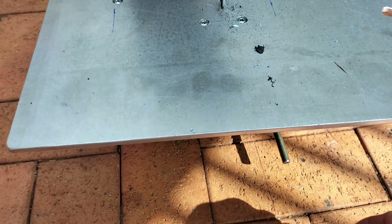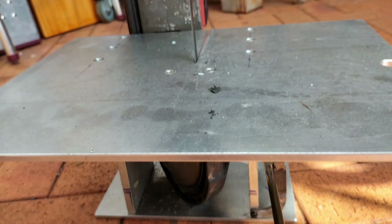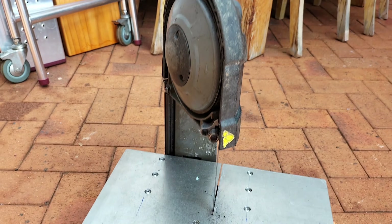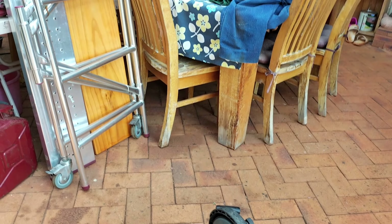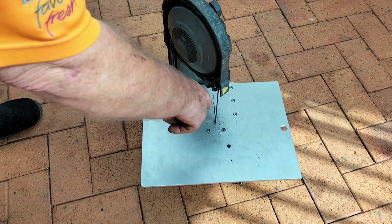Look at that — turn it on. That is ingenious! And if you want to remove it, if you want to take the saw out, you just undo those two screws and the saw comes out.